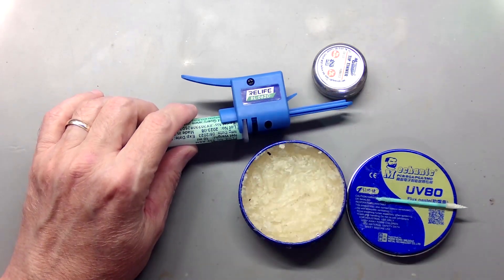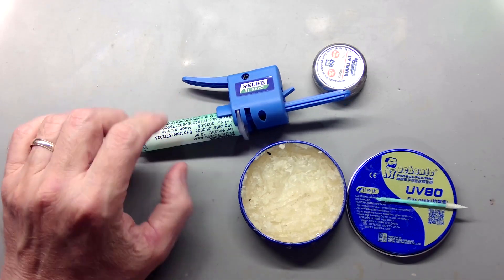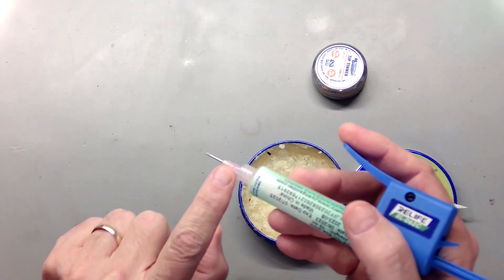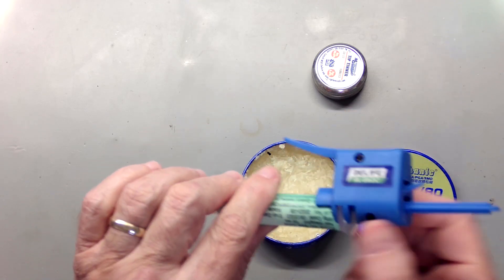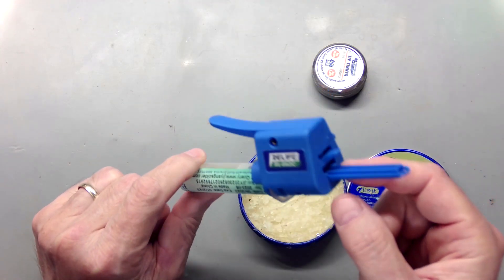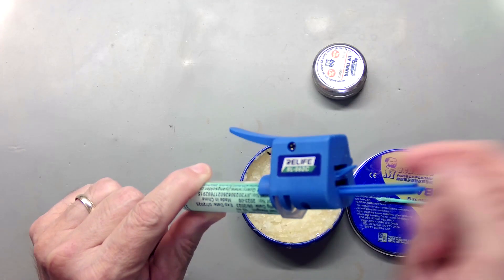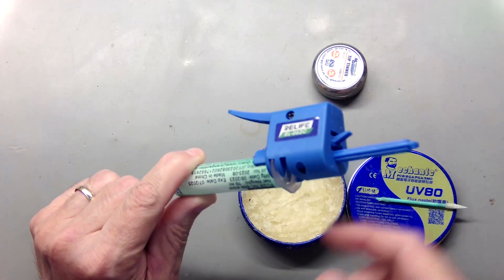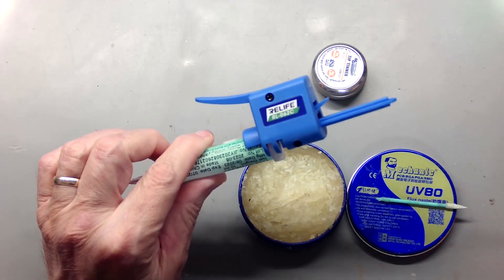This little blue thing he was talking about is called a Relife RL-062C — it's a ratcheting dispenser. It lets me put out just a little bit of flux or a lot, whatever I want, by simply pushing. It gives me a lot of leverage and makes it easy to push flux out through the thin needle. It has a ratcheting mechanism so each time I finish a trigger pull and release it, it ratchets back automatically. It's continual — you don't have to screw anything in or mess with it. It's nice, it works well, and it's very inexpensive as I'll show you in a minute.